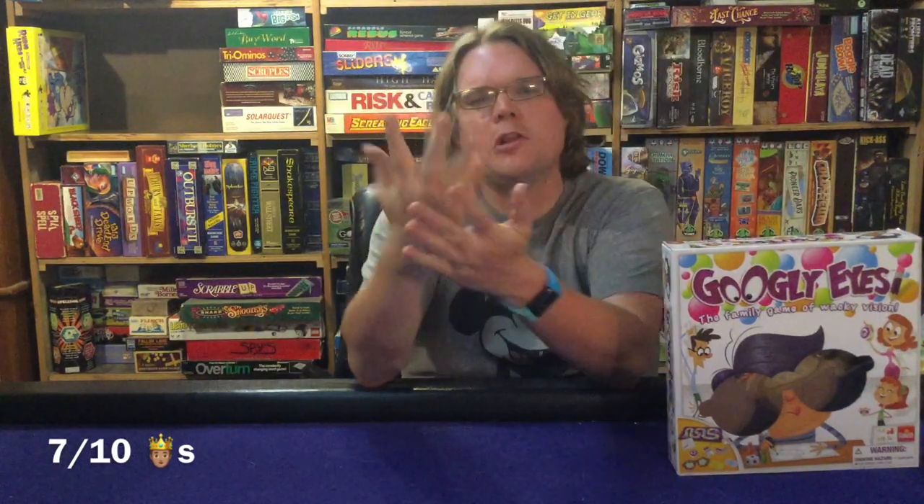Another con: the board is a little ho-hum. Lose-a-turn spaces are in there, and in 2019 we really should be past that — maybe replace it with something like 'close one eye' or 'draw blind.' Also, I wasn't a big fan of the finishing mechanic: if you just roll high enough to reach the finish, you win immediately. That really rewards the roll-and-move problem — you get a bunch of fives, reach the finish, game over.